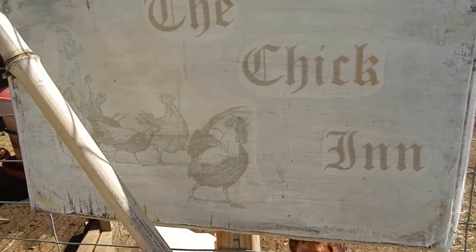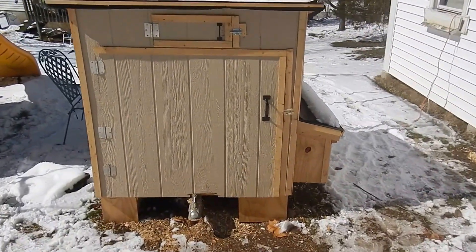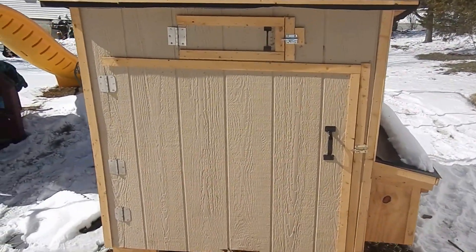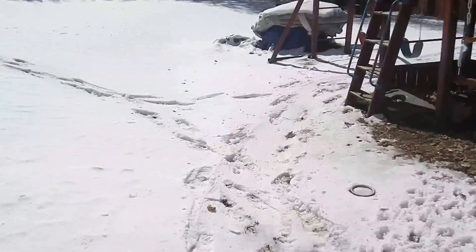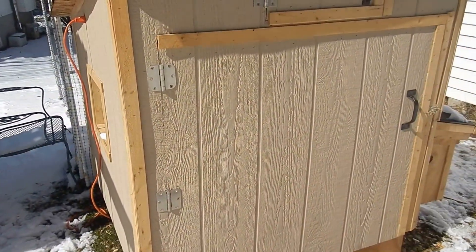This is Matty G, the backyard chicken farmer. I just want to show you our outside brooder. We hatched in September and it's now middle of March in New York. You can see it snows and is bitter cold — it's about 18 degrees today.